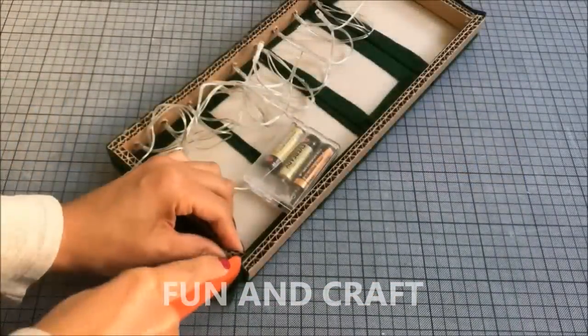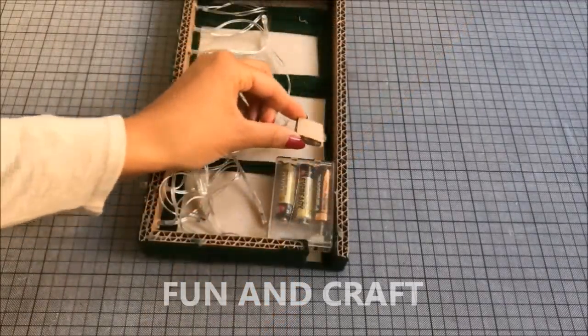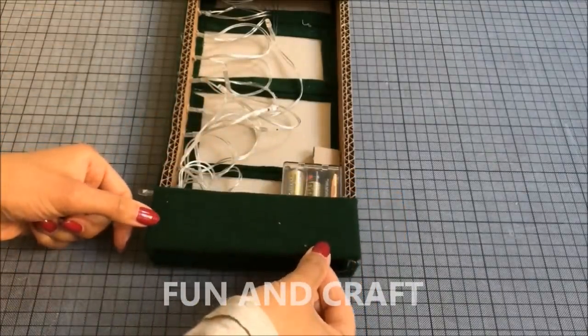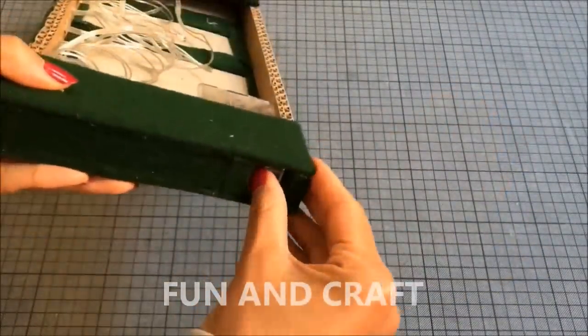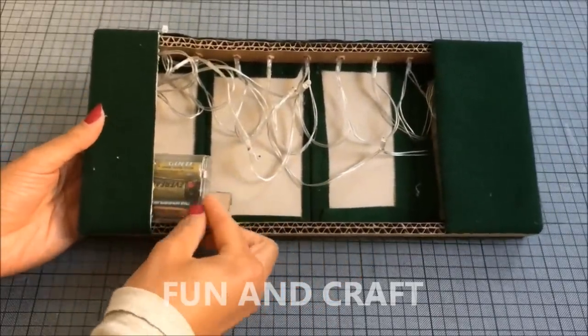Here you can see me cutting a small gap in one side of the headboard — this is so I can reach the light switch without moving the bed. Glue one piece of cardboard behind and beside the switch so that it doesn't move around when you're turning the light on and off, and use paperboard covered in fabric to hide the wires. The middle part won't be visible anyway because this side is going to face the wall.